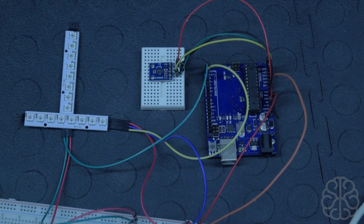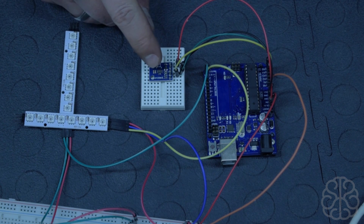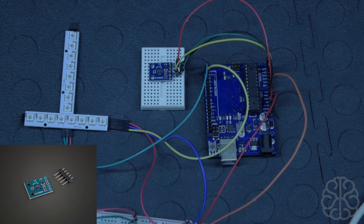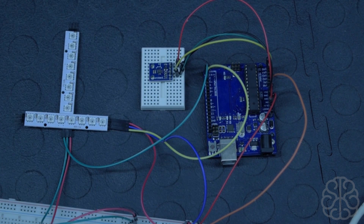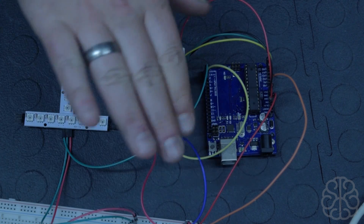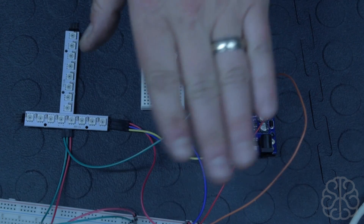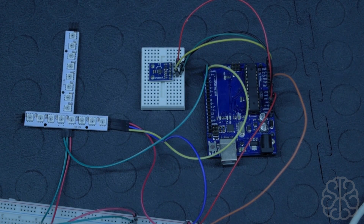This is Ivan from BrainyBest.com and today in this tutorial I'm gonna use this three-axis digital compass module. It uses the Honeywell HMC5883L chip, which can sense low magnetic fields. It knows if you're moving on the X-axis or Y-axis, and it also knows the heading that you're taking, so these modules are used a lot in electronic compass applications.